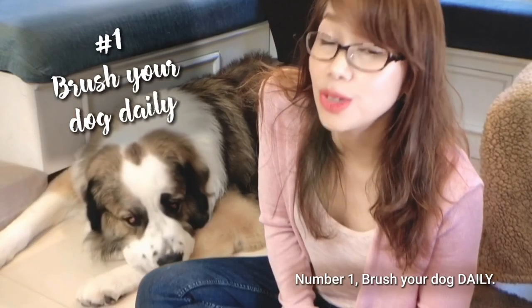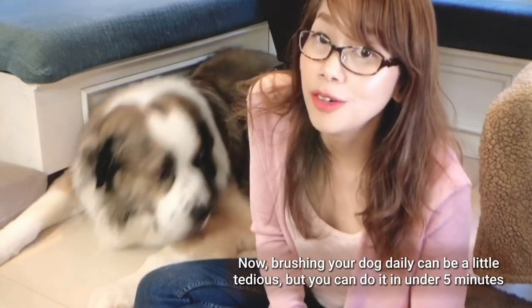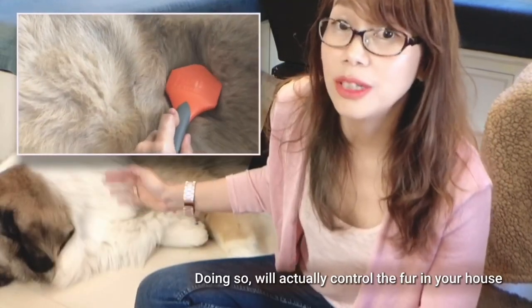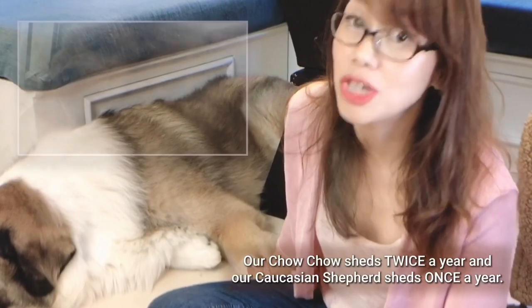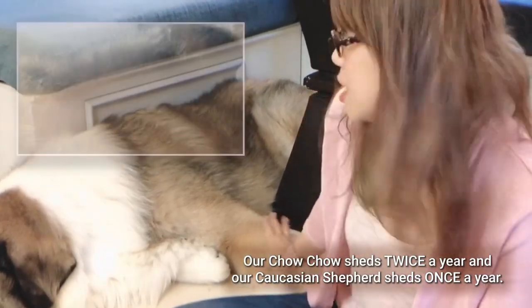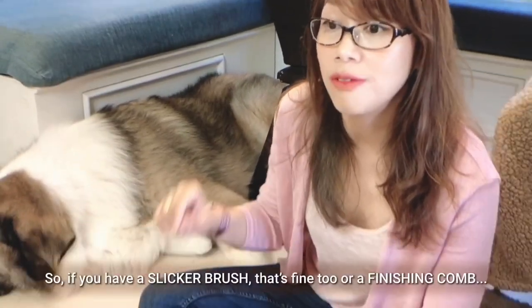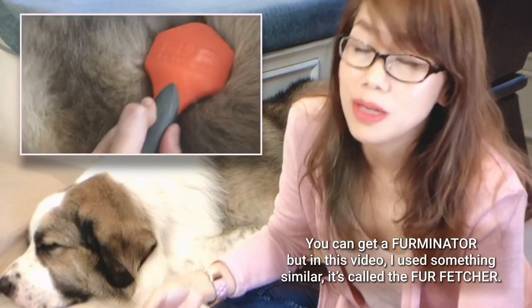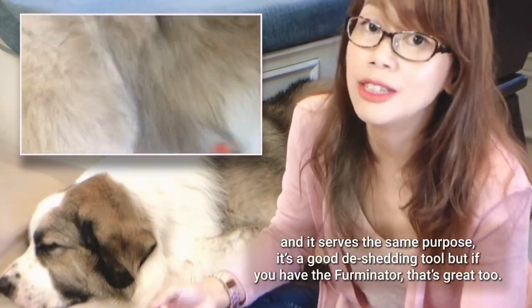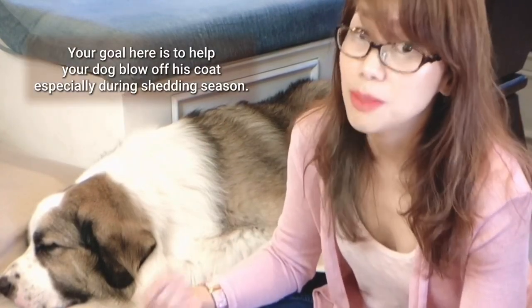Number one: brush your dog daily. Brushing your dog daily can be a little tedious, but you can do it in under five minutes. Just make sure that you do it daily. Doing so will actually control the fur in your house because double coated dogs blow off their coats. You should use a de-shedding tool — a slicker brush, a finishing comb, or a Furminator. In this video I use something similar called the Fur Fetcher, which serves the same purpose. Your goal is to help your dog blow off his coat, especially during shedding season.